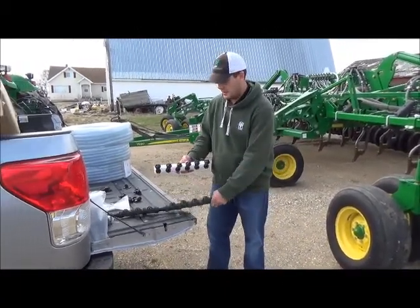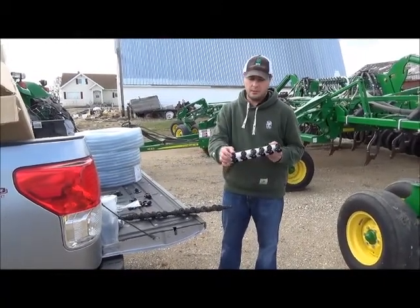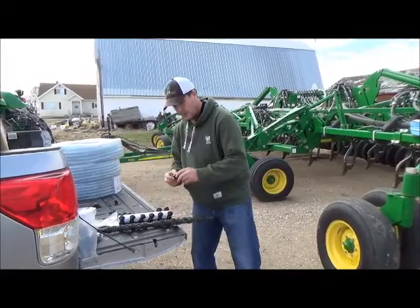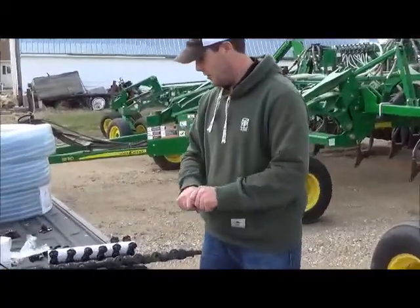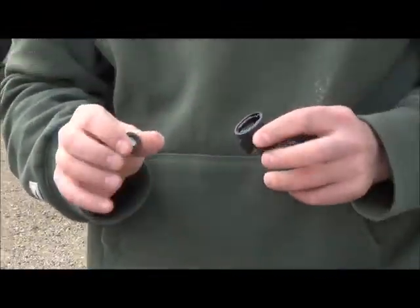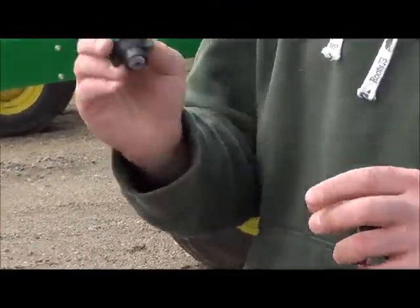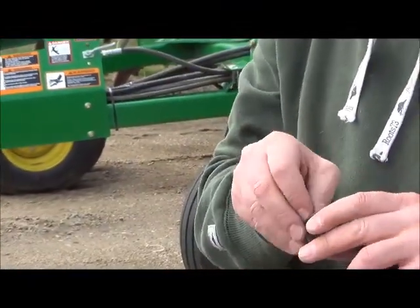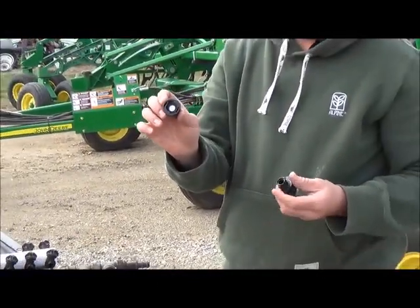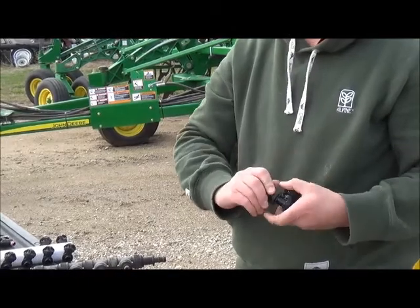The nozzle bodies themselves are a little bit different — you have your check valve right here on the top, and then your cap, which is right here. What you do is you take your orifice, like this, it goes in the cap — this is the cap portion. It just sits inside like that, and then these just twist on.